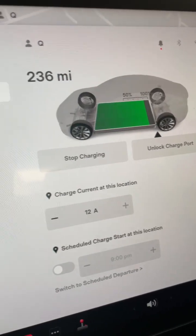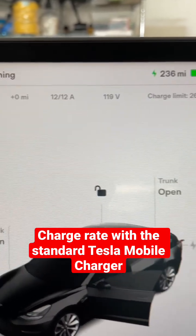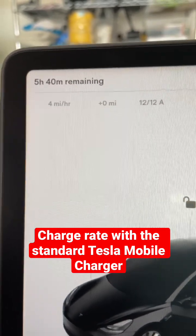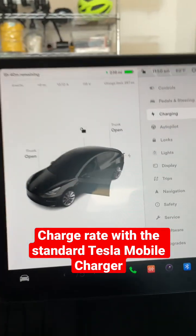With the charge set up to 100% — since I have the LFP — it looks like I'm getting 12 amps, 119 volts, 4 miles an hour, and 5 hours and 40 minutes to charge from 236 to about 275 miles. So that's the current state.